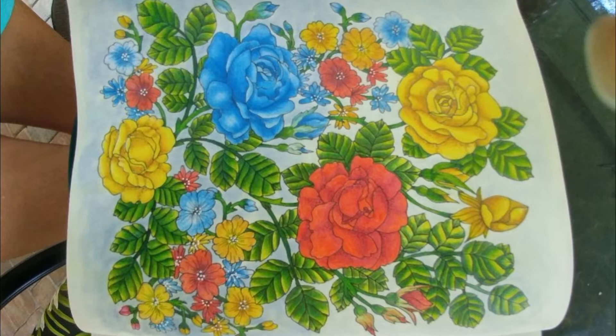Hi guys, welcome back. Today we're going to do another student critique. I was very surprised at this picture because the person who did it said they were a beginner, and she was very cute. I'm holding the picture a little differently — the book goes the other way, but it's just going to look better on the screen. I was very pleased to hear that this person was a beginner.